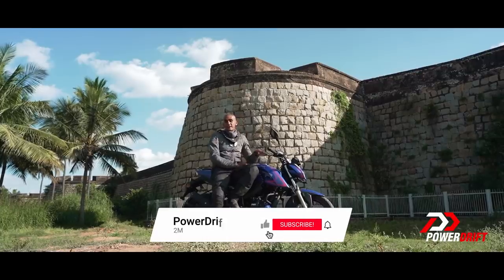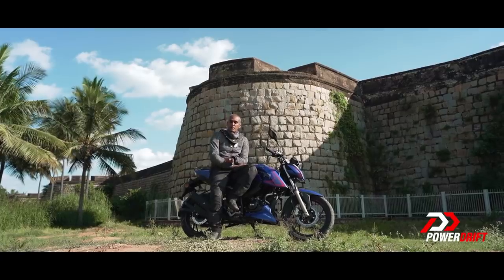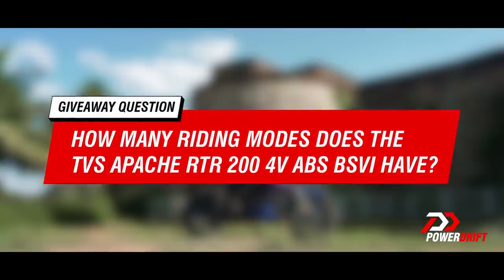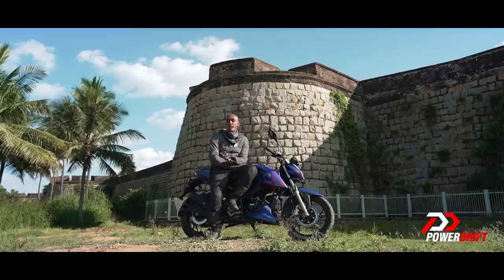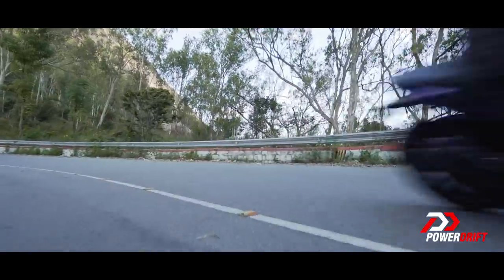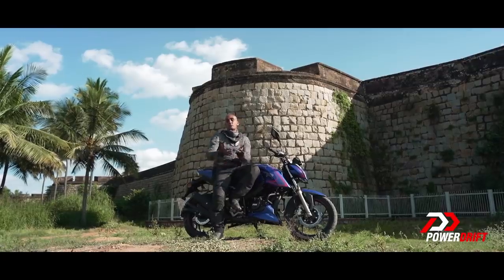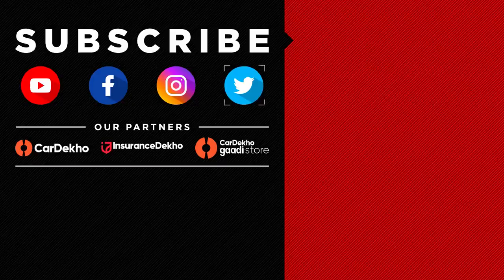That's the story of the RTR 200. Before I go, subscribe to PowerDrift and hit the bell notification icon because this video also has a giveaway. Subscribe to PowerDrift on YouTube, follow us on Instagram at PowerDrift, and answer this simple question: how many riding modes does the TVS Apache RTR 200 4V ABS BS6 have? Leave us a comment and you could win one of five Cruztools Outback or Multi Tools — Cruztools makes fantastic tools and they're represented in India by Big Bad Bikes. Thank you so much for watching — if you liked this video, please leave a comment and share it with your friends. If you didn't like the video, kindly adjust. We'll see you next time, bye.